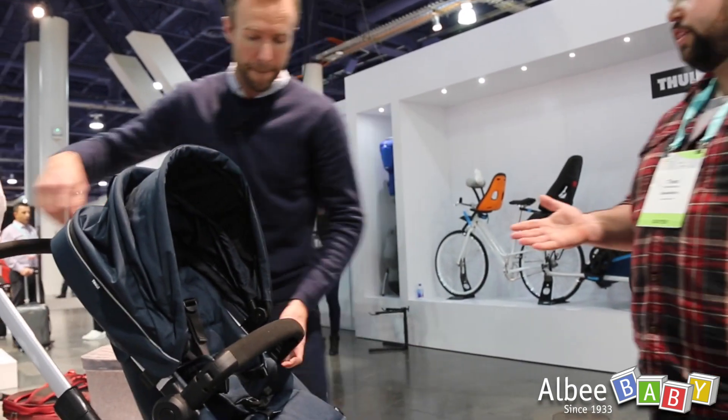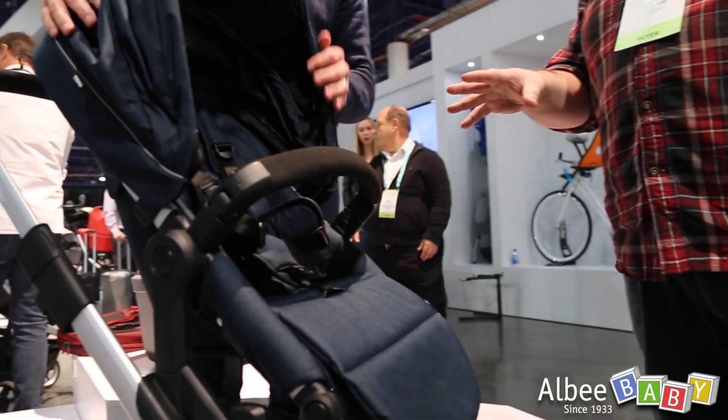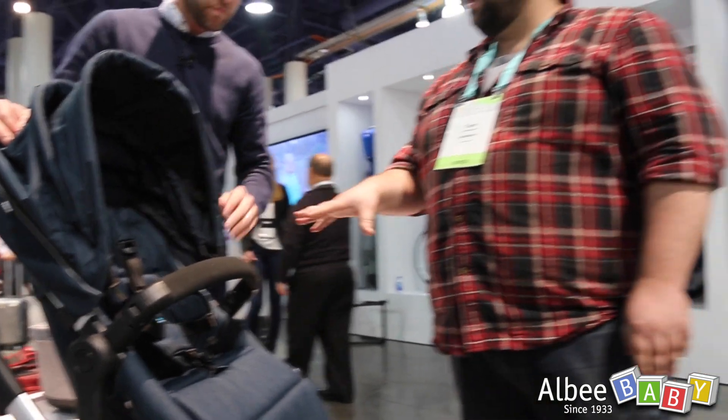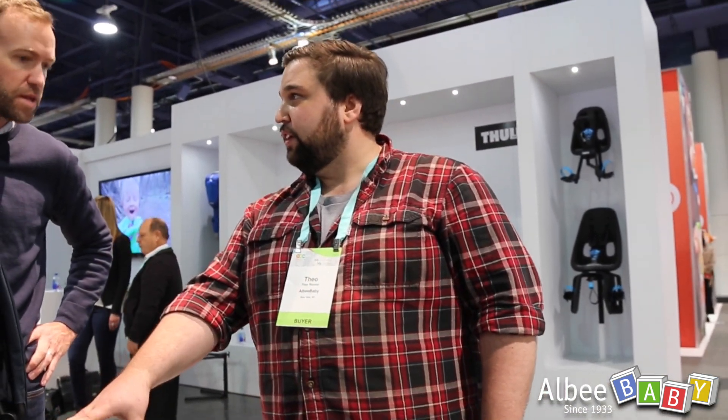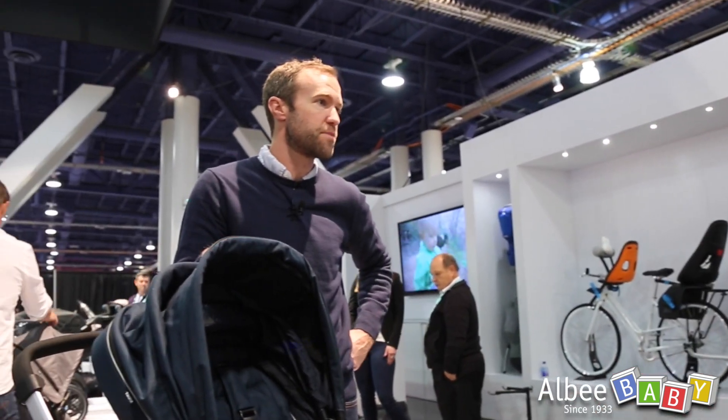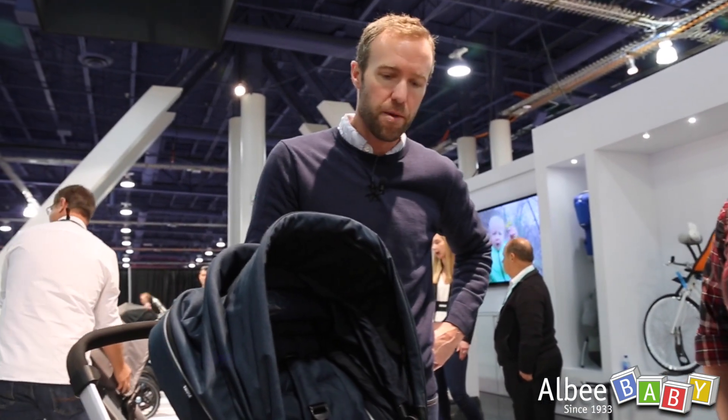Something that's really going to set this apart is the weight limits on both seats. For this toddler seat, it's 48 and a half pounds, and then on the sibling seat it's 33 pounds.